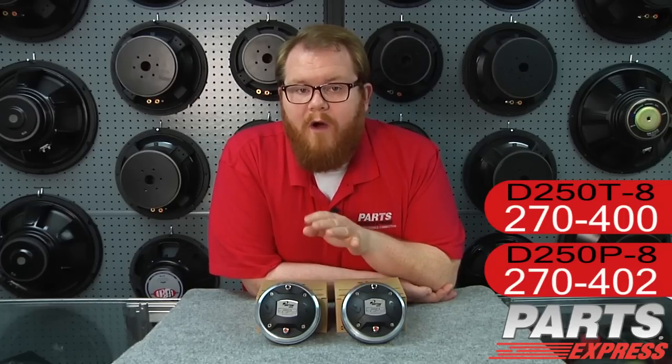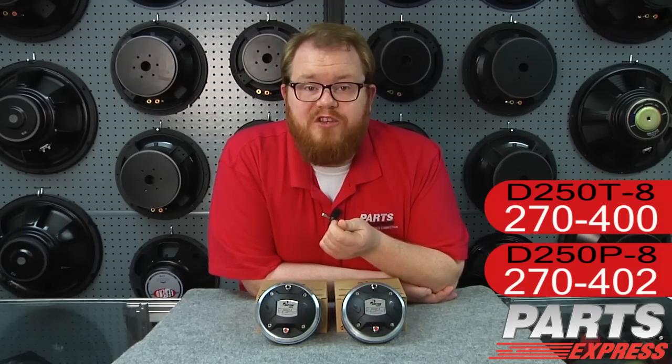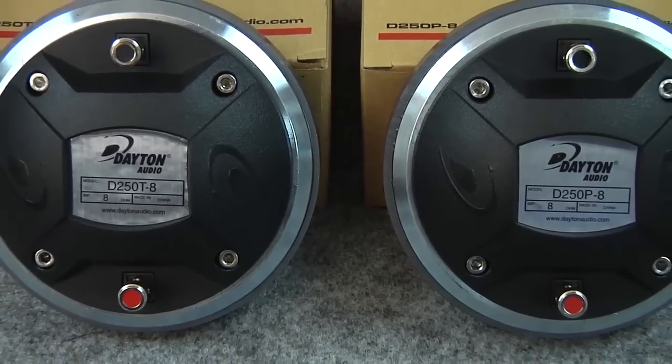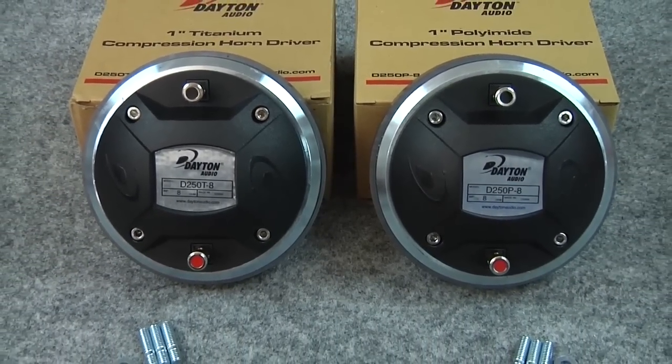What I want to stress is that while there are some differences between these two units, both of them are professional grade. Whether you're a gigging musician, outfitting a club, building new cabinets, or just replacing compression drivers in your old one, both of these drivers should be up to the task.